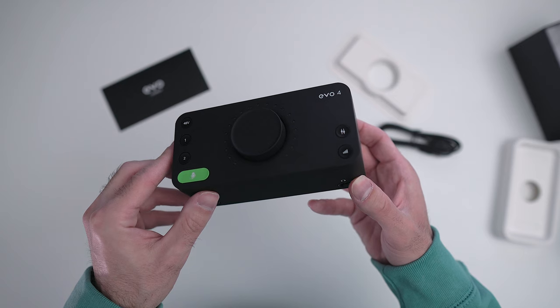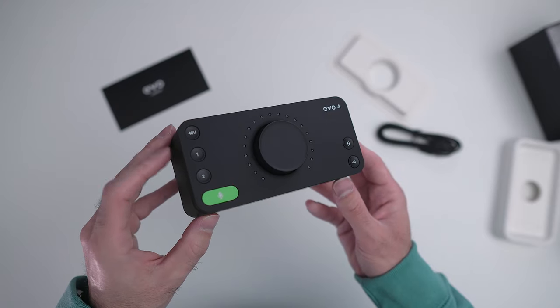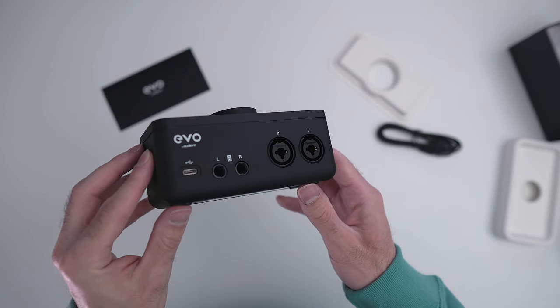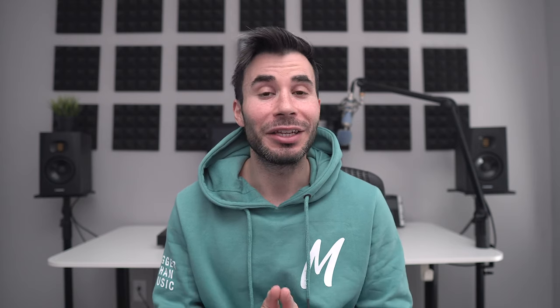The Evo 4 is a two-in two-out audio interface. It's nice, small, and compact — it can really go wherever you go, so it's definitely built for mobile solutions. For you iOS producers out there, it does work on iPhone and iPad. The top part can get a little loose if you drop it, so you want to take care of it. But it's solidly built and has a nice soft matte finish. Overall I really enjoy the build quality.